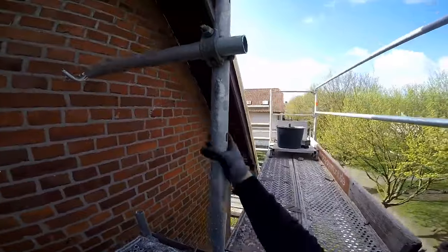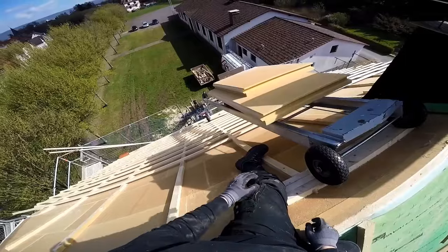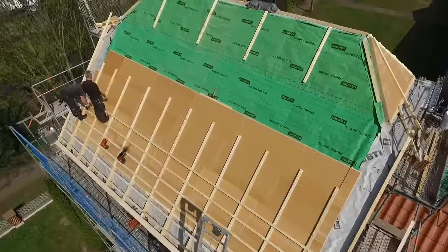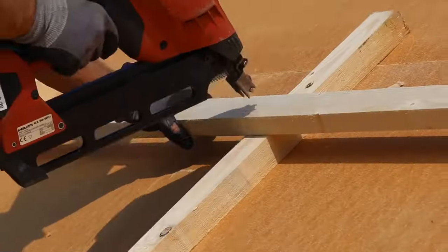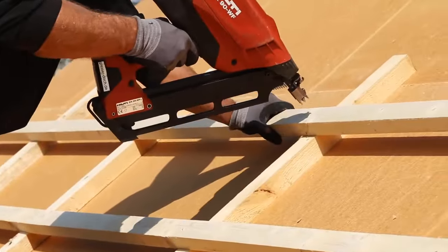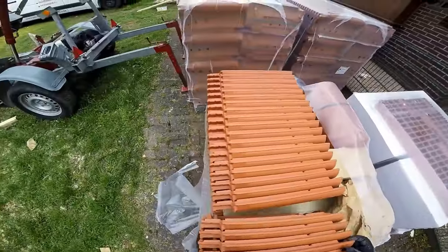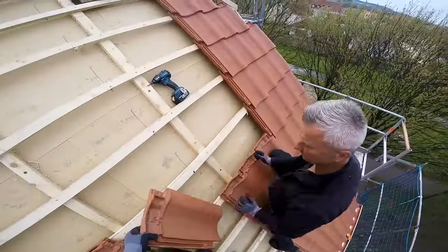The subsequent layering comprised an 80 mm thick insulation atop the rafters, ingeniously crafted from wood fiber. This thoughtful addition bolstered the insulation, enhancing the thermal barrier while complementing the eco-friendly ethos of the renovation. Attention to detail was evident in the meticulous placement of counter and support battens. The roof was adorned with natural red Echat 12V clay roof tiles from Bras, adding a charming aesthetic that harmonized seamlessly with the existing architectural elements, ensuring visual cohesion.